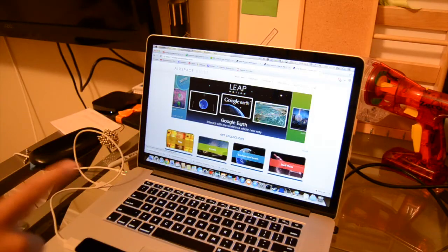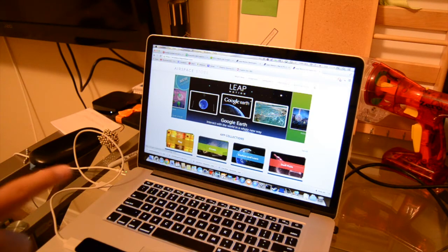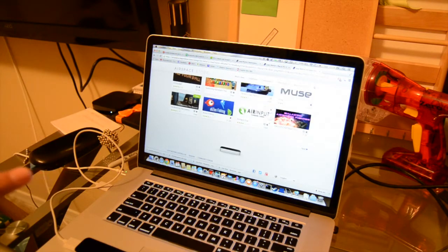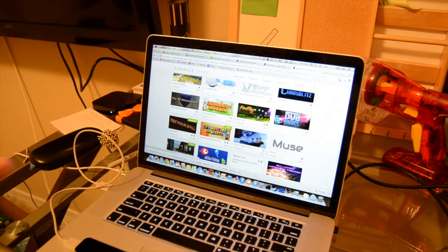After playing around with your Leap Motion, you should check out the Airspace store. I've been following this store for a year or two now, and to be honest, it's kind of disappointing to watch how little it has actually grown. If you check what's new, you find a lot of apps that are very scrappily made and don't work too well.